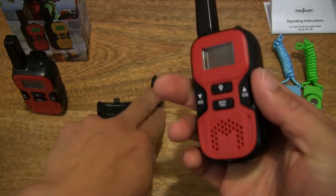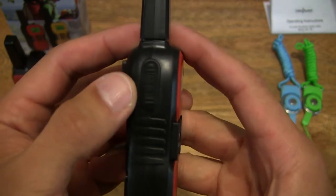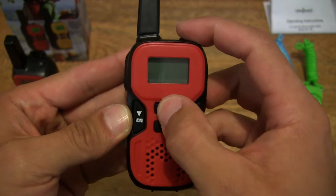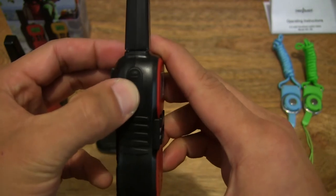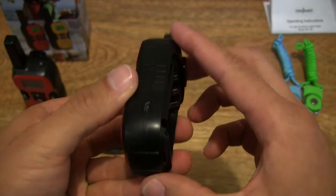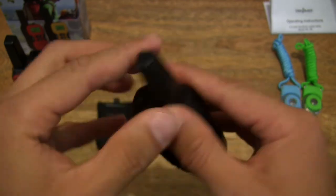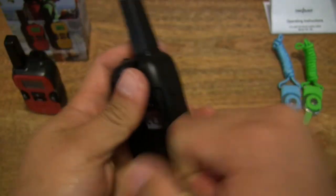Before we pop some batteries in, let me give you an idea of the actuation of the buttons or controls. There are very soft silicone buttons on the front, and a clicky button to the side — and I think that's about all the buttons there are. Really lightweight and really sturdy as well.